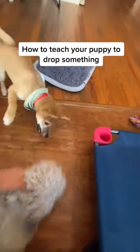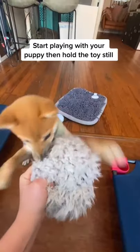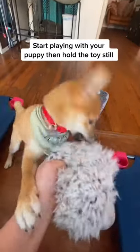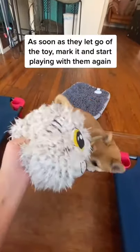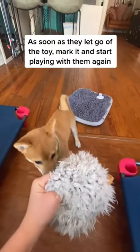How to teach your puppy to drop something. Start playing with your puppy, then hold the toy still. As soon as they let go of the toy, mark it and start playing with them again.